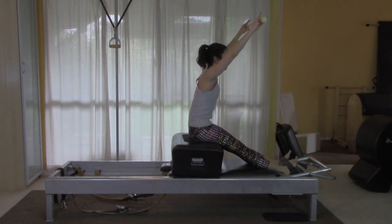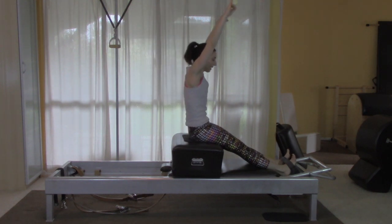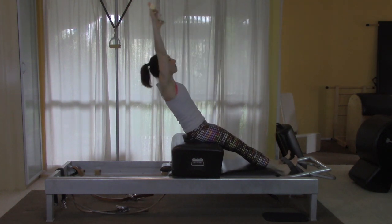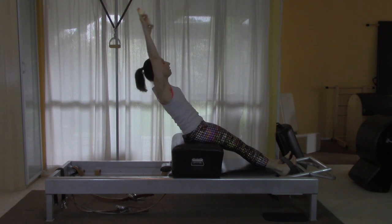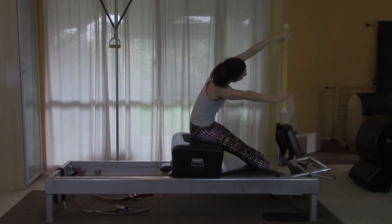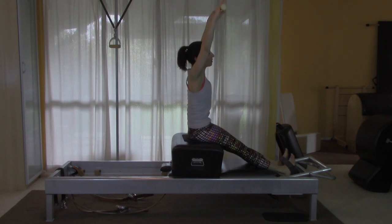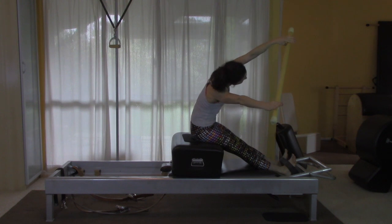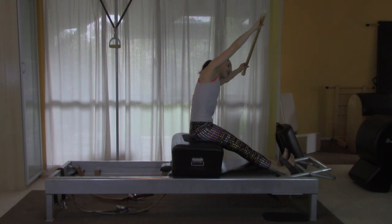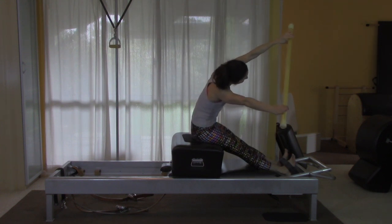We're going to do this one five times. Really feel like you're reaching through your heels and you're standing in the air. One more. Keep pressing the legs apart and stretch over to the side. Sometimes the exhale helps. I feel like this one is super stretchy now. If you can continue to feel like the legs go forward as you go to the side, you can get a little more mileage out of your side bend and a really nice stretch.